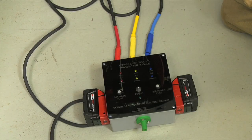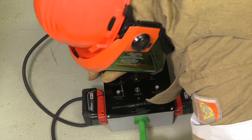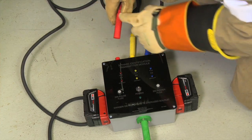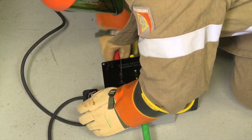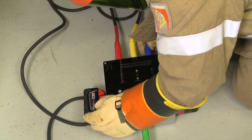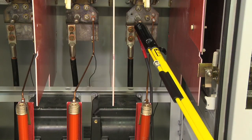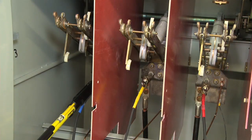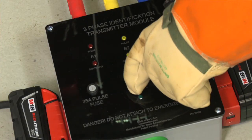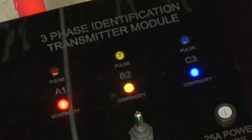This helps improve signal strength. Position the transmitter in a suitable spot in the work area. Attach each test lead to its corresponding color-matched receptacle on the transmitter. Make sure the arrow is facing up and turn clockwise 90 degrees to lock each lead into place. Connect the leads to the electrical equipment starting with the green ground cable first. Connect red on phase 1 or A, yellow on phase 2 or B, and blue on phase 3 or C. Turn the device on and two sets of colored LEDs will cycle continuously. If everything is connected properly, the continuity lights for each phase will illuminate and remain solid as the corresponding pulse lights flash. One flash for red or A phase, two flashes for yellow or B phase, and three flashes for blue or C phase.